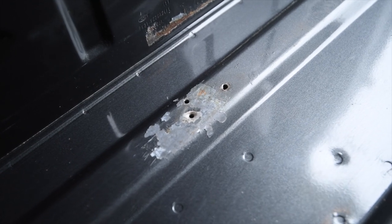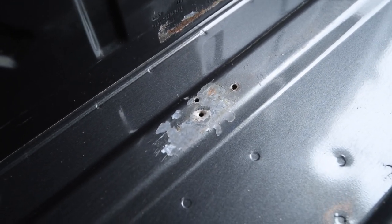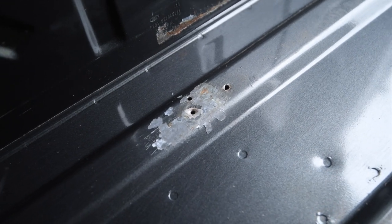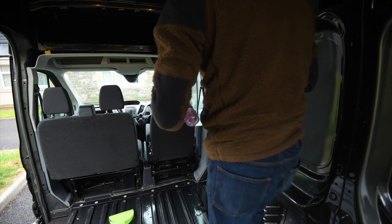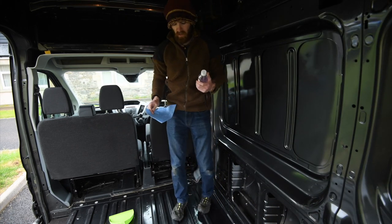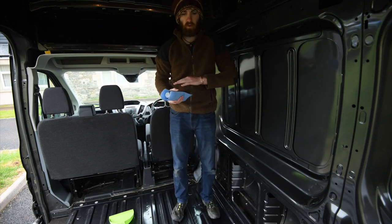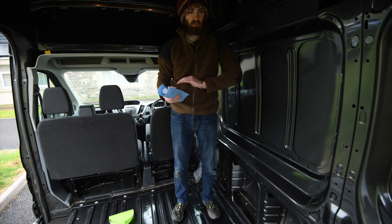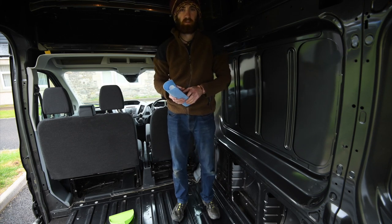There are definitely a few spots in the van where those screw holes had started to affect the paint — it just rubbed off easily with a brush, but it will all get treated. Before doing any of the painting on the rust areas, I'm going to wipe everything down with methylated spirits just to make sure there's no oil, grease, or anything else on the surface so the paint goes on cleanly.